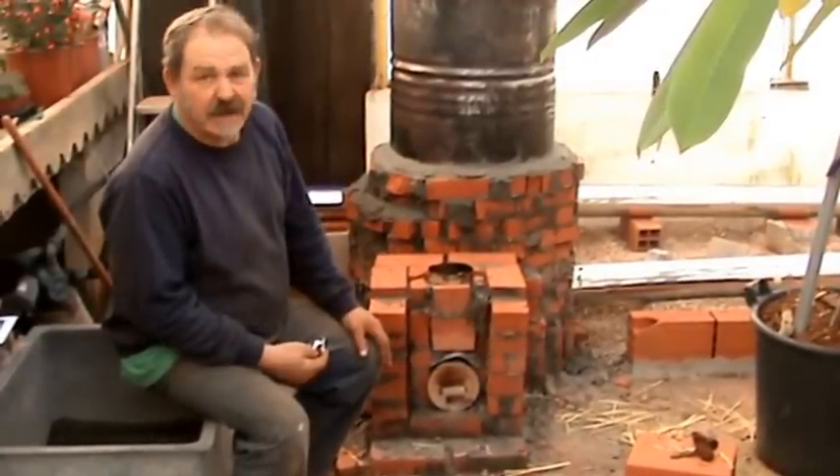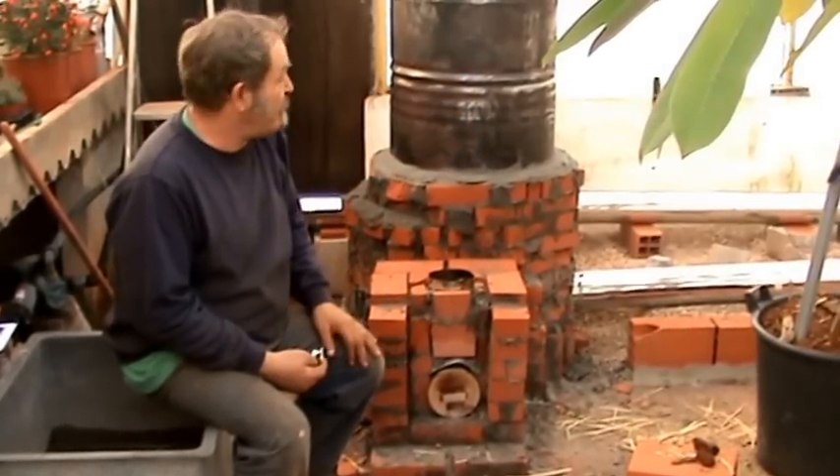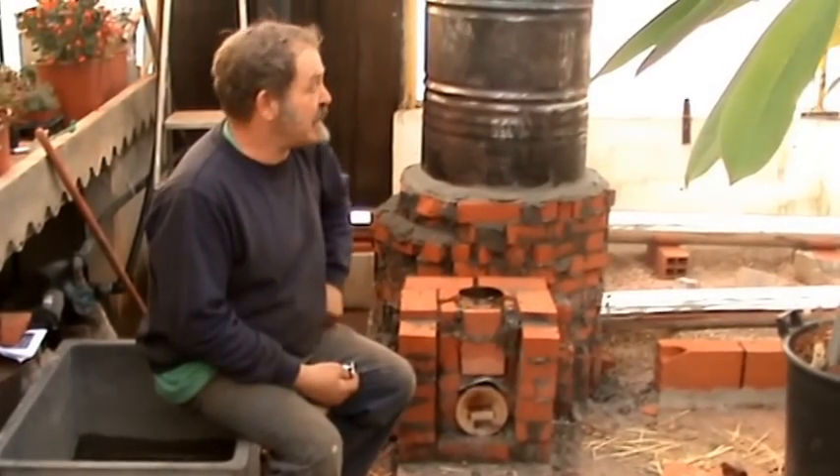Sand and clay — local red clay from a pottery nearby. But I suppose I could have used even soil from outside; there is so much clay in it.